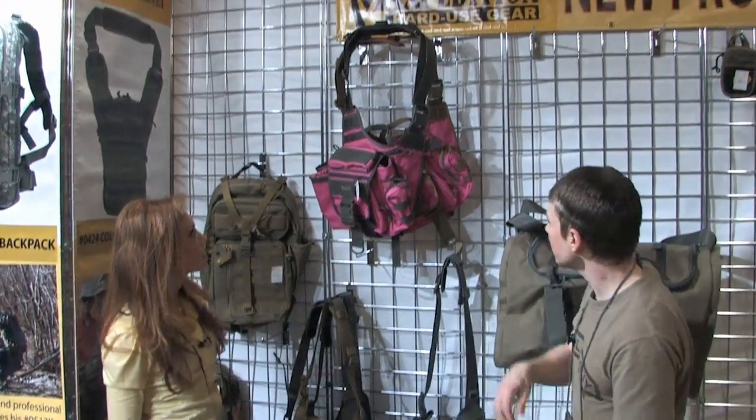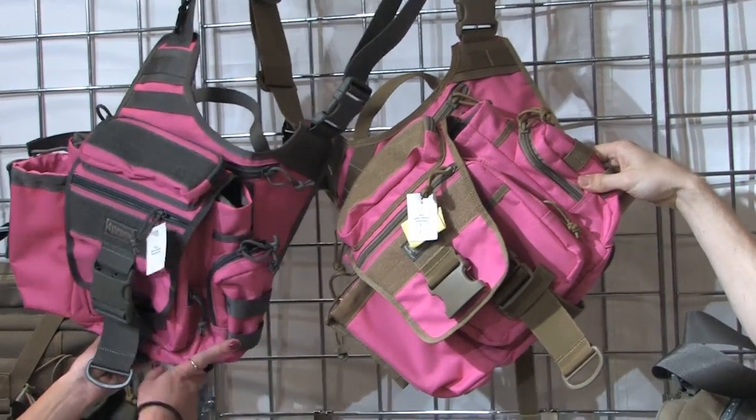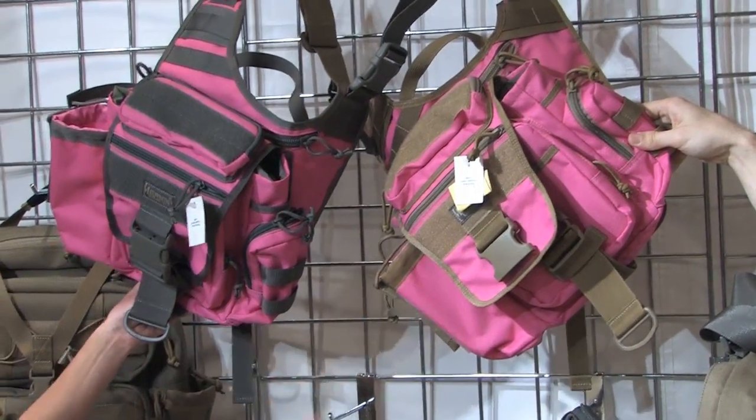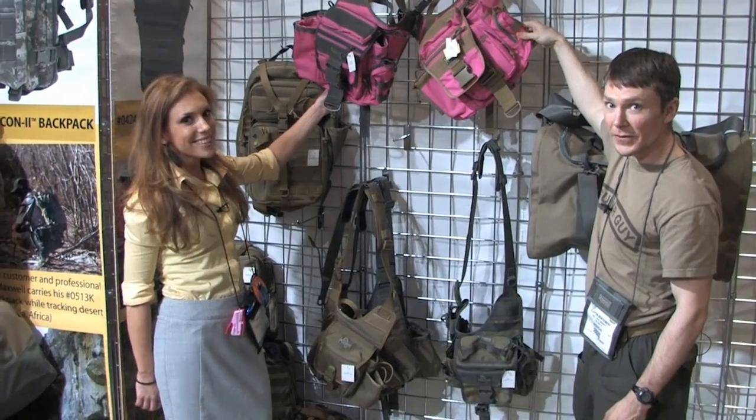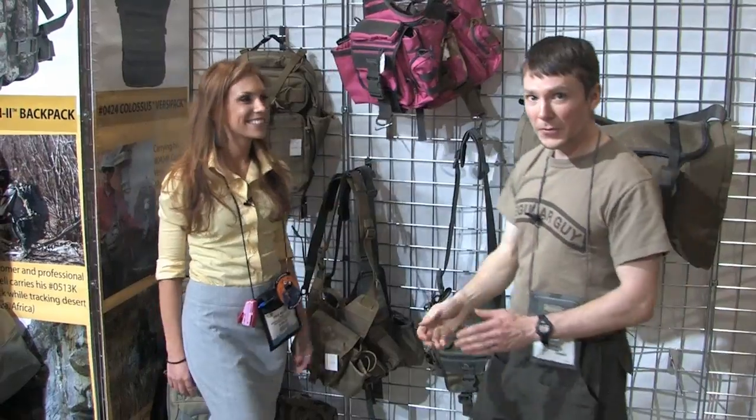This demonstrates the new pink color they brought out this year — pink in foliage and pink in khaki. Getting classy for the ladies. That's it for this clip — be sure to check out the next one.